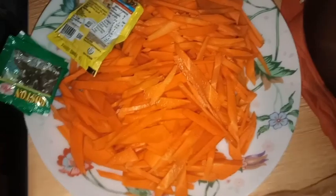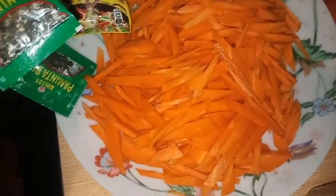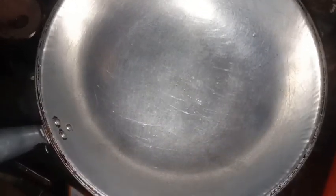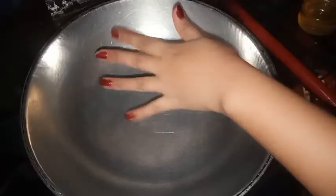Carrots, magic sarap, pamintang buo pero dinuro ko na yan, tapos beans. Okay, simulan na natin. Syempre ang unahin po natin is magpainit muna tayo ng kawali para lagyan ng mantika.